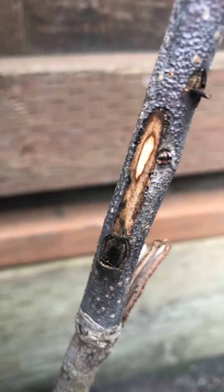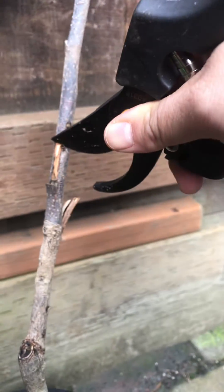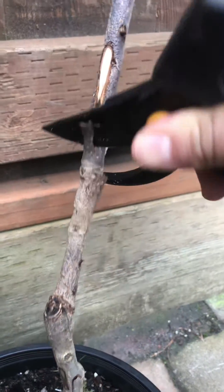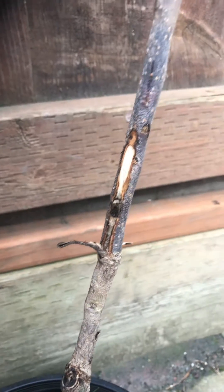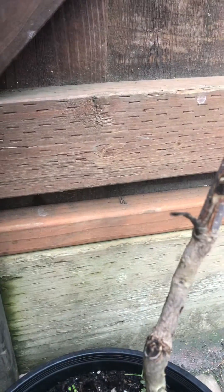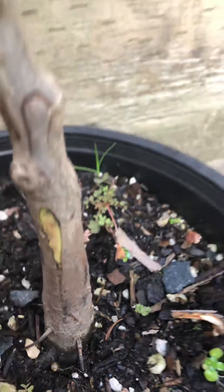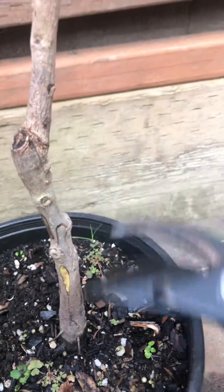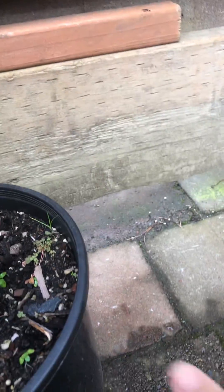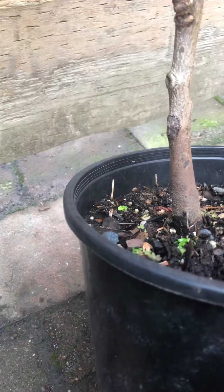Now we go in a little deeper and you should see green right away. I'm not going to injure a healthy tree just to show you that. But sometimes this top part is dead but the bottom is alive — so that is alive. The rootstock will still be used but the top will be removed. This is the scion where it was grafted — you can see the graft line right here.